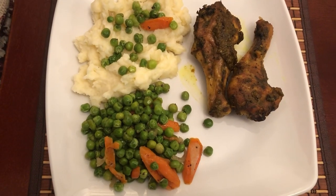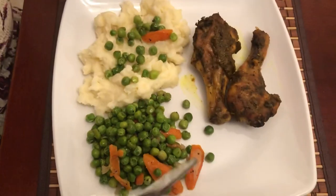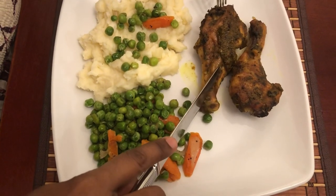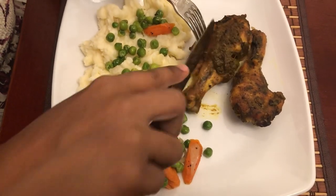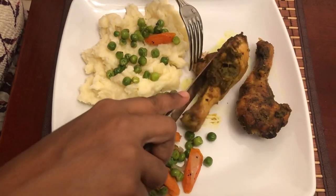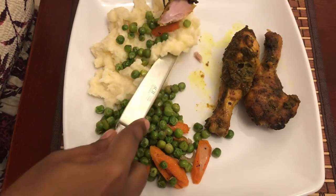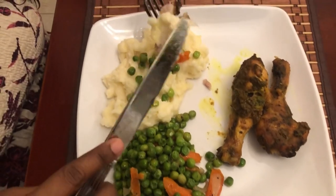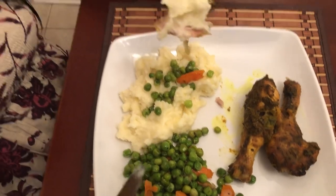Here it is guys — my comfort food tonight. I'm just gonna dig in for a piece of the chicken. You can see how nice and soft this chicken is cooked. I like to put some mashed potato on that. Cheers to all my viewers and subscribers!